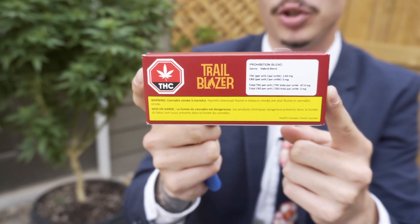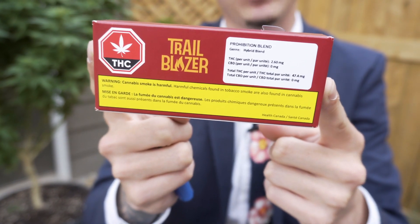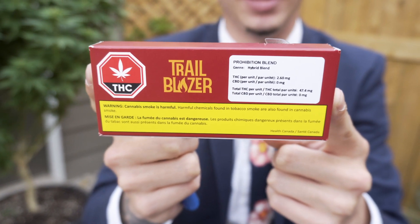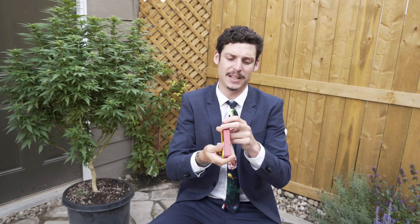This is a half gram joint. 2019-02-12 was the date it was packaged, so quite a while ago back in February. And Trailblazer's license is Organigram — unopened, non-broken duty seal. There's no CBD in it.